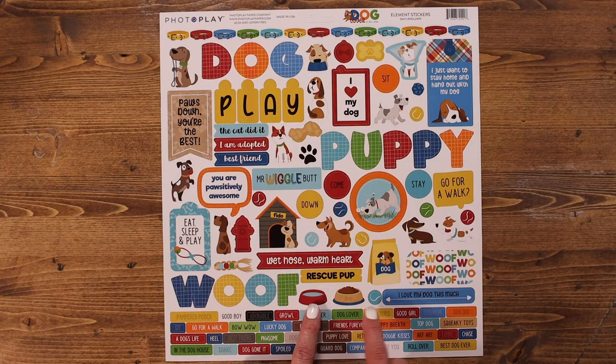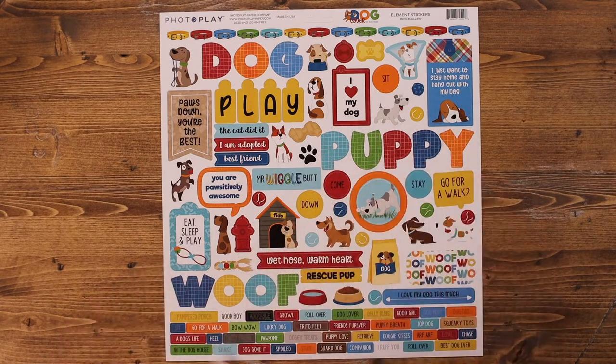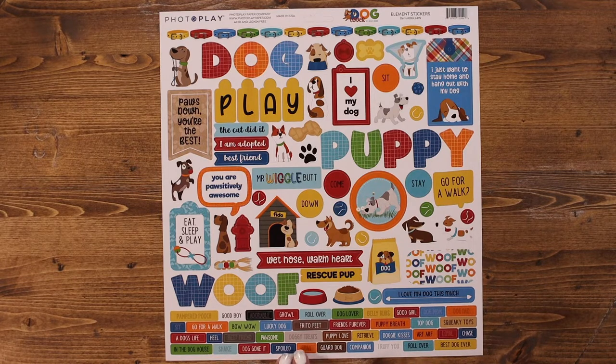There are dog bowls, toys, different tags. I love this little dog house. A fire hydrant, paws, and lots of words at the bottom so that you can mix them in with your project, which would be kind of fun as well.